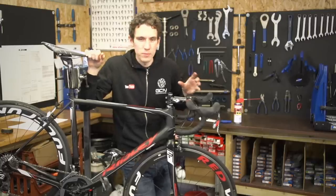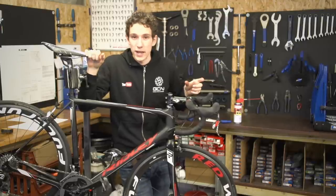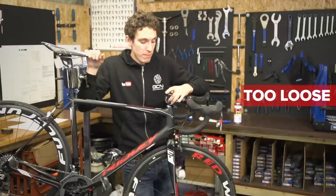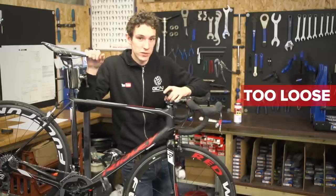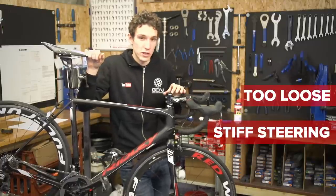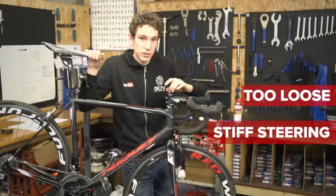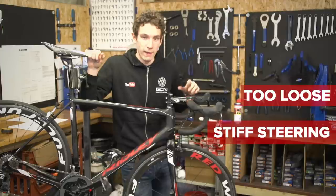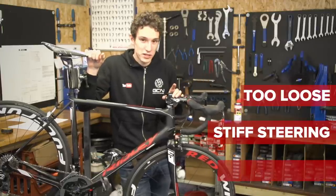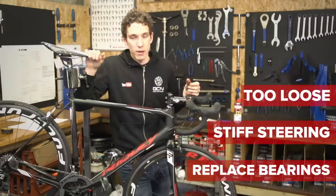There are really only two problems that will arise from servicing your headset like that. Firstly, if the headset's still too loose, you simply tighten that top cap, making sure the stem bolts are loose. If the steering feels stiff, it might be that you've over-tightened the headset — it really doesn't need all that much. So again with the stem loose, loosen that top cap just a fraction and that should sort it out. If it doesn't, and the steering actually feels stiff but the headset's loose, then it might be that you need to go back and replace those bearings.